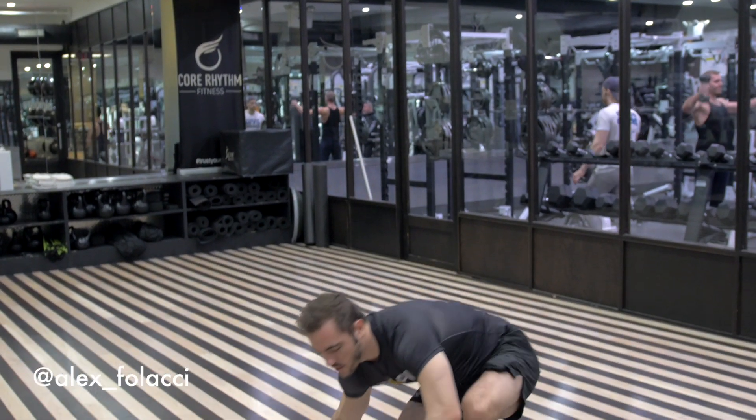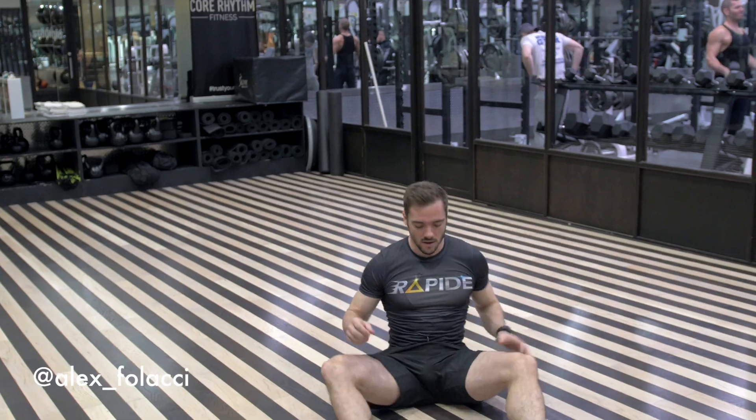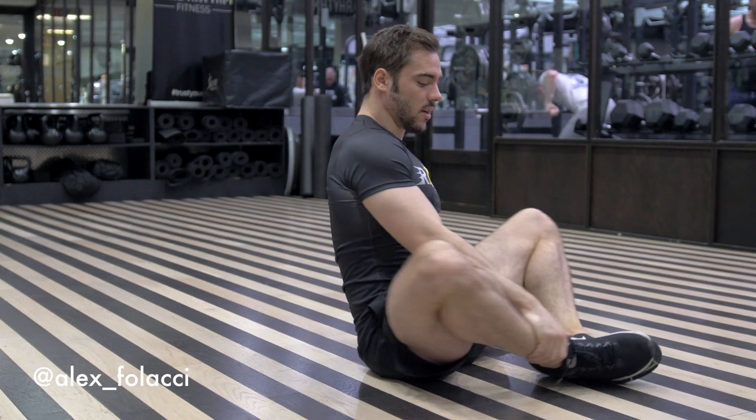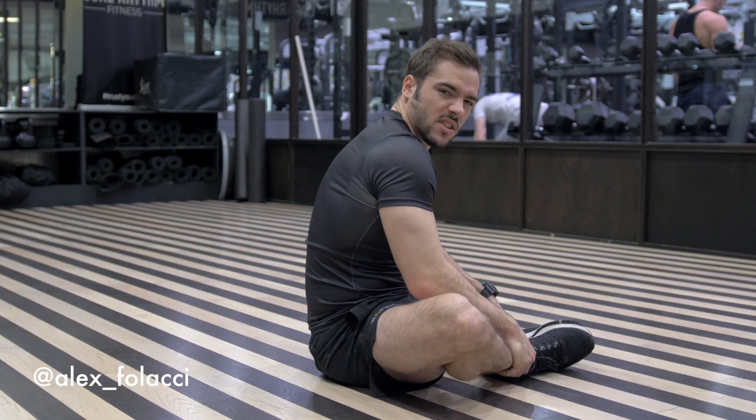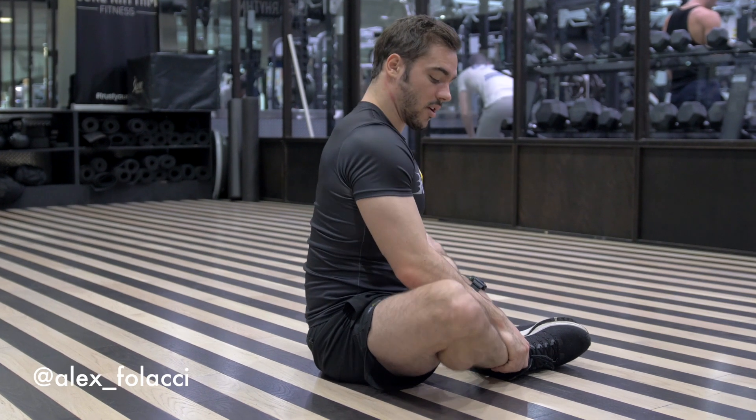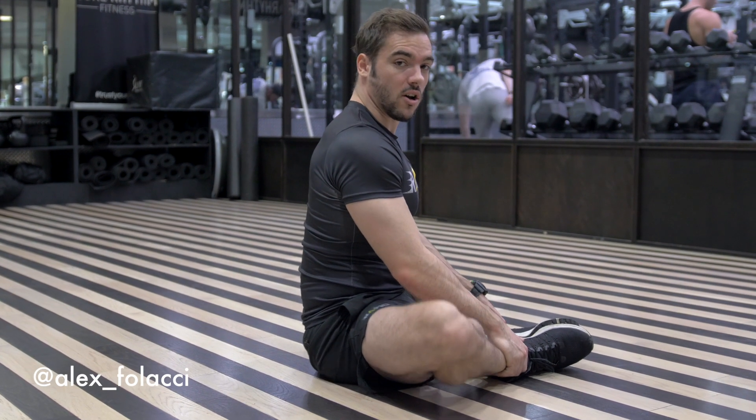The next one is called the butterfly. You sit on the floor, you grab your ankles, and then you bring your heels closer to your pelvis. Make sure that you really get your back flat and bring your chest forward. From the side it looks like this — don't go like this, that's not good. And then you can push your knees downward to stretch those adductors.